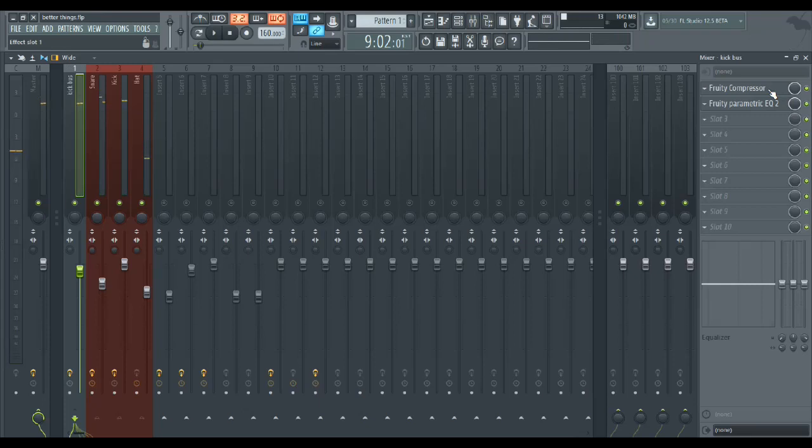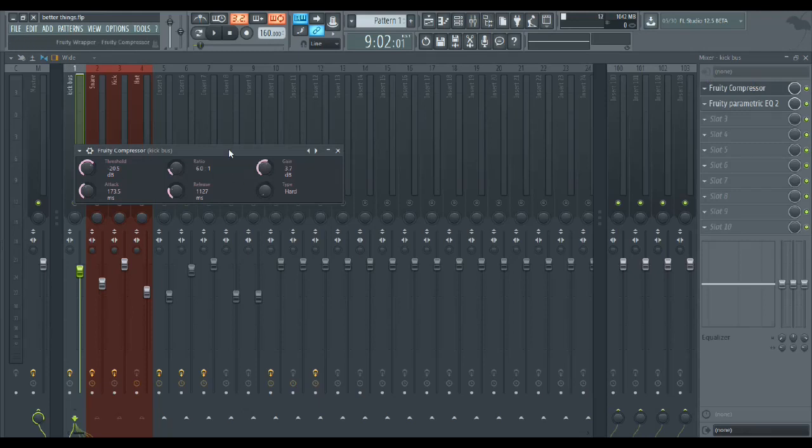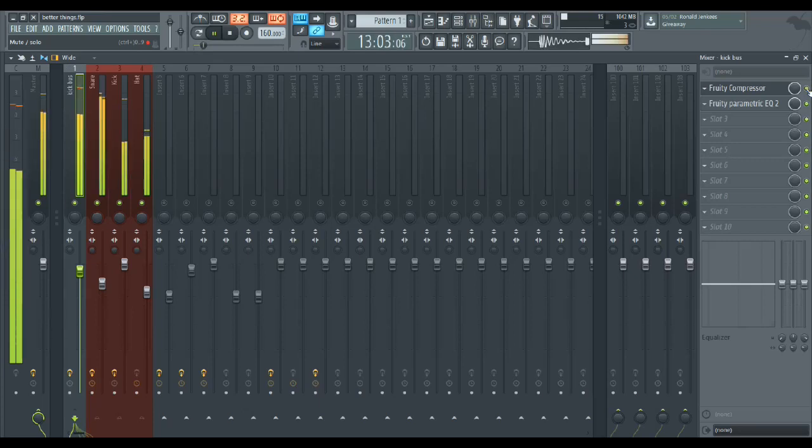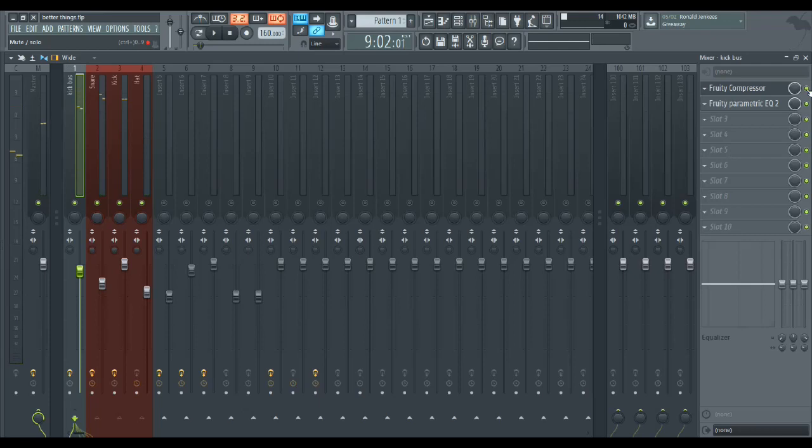A lot of people forget to do this, or don't believe in it, but I believe in compressing the drums heavily on the whole bus. What compressing the drum bus does — if you don't already do it, I'd recommend you start — is it gives breath to the tempo, gives the hats more rhythm, and gives the kick more pop. It's very subtle but if you listen critically it's a huge difference. It gives the song life and more rhythm, which is everything in a rap song.